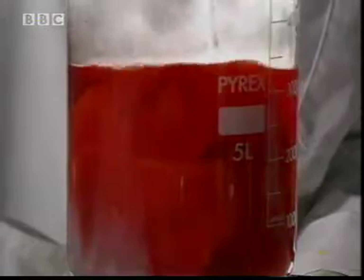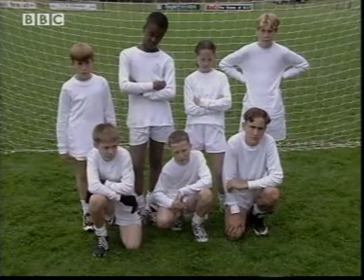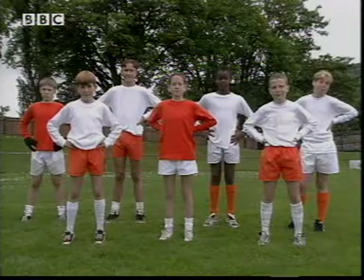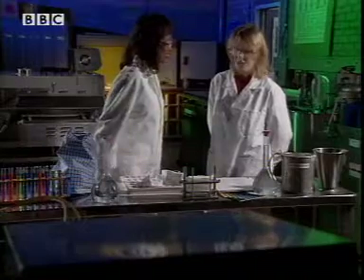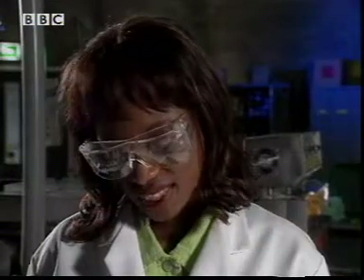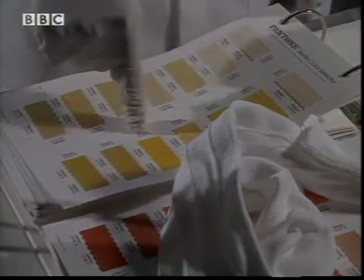We've got a lot more orange dye here. Time to dye the shorts. That's starting to look better. So, can we use a chemical reaction to create any colour I want? Any colour you want — thousands of them. Choose one. So, can we dye their socks yellow? No problem.